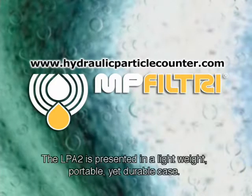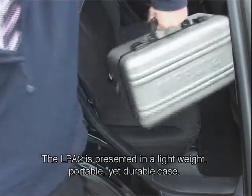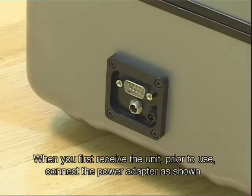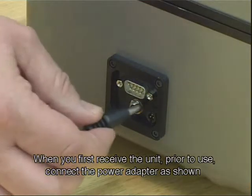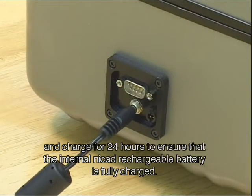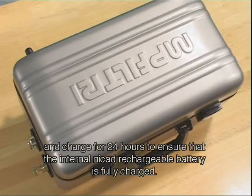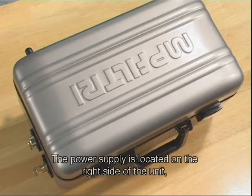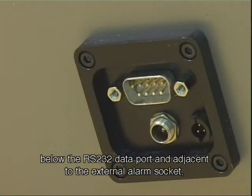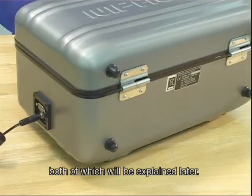The LPA2 is presented in a lightweight, portable, yet durable case. When you first receive the unit prior to use, connect the power adapter as shown and charge for 24 hours to ensure that the internal NICAD rechargeable battery is fully charged. The power supply is located on the right side of the unit, below the RS232 data port, and adjacent to the external alarm socket, both of which will be explained later.